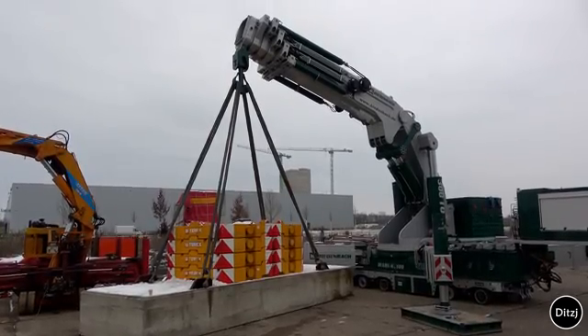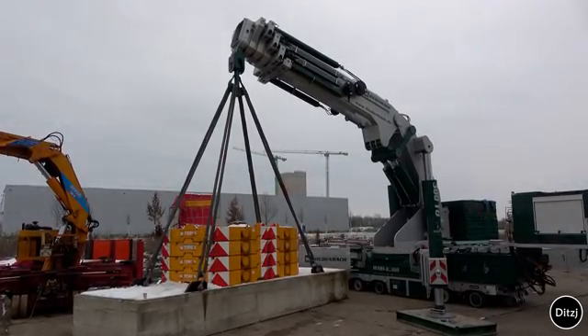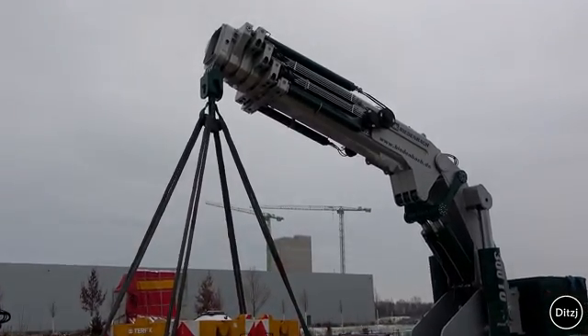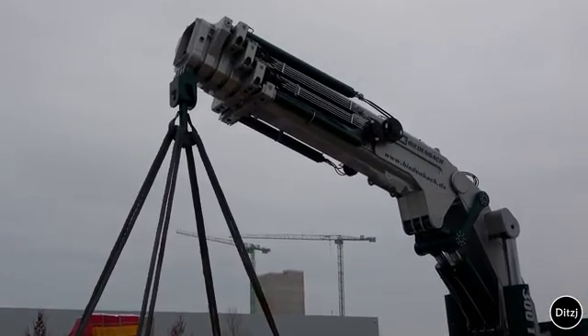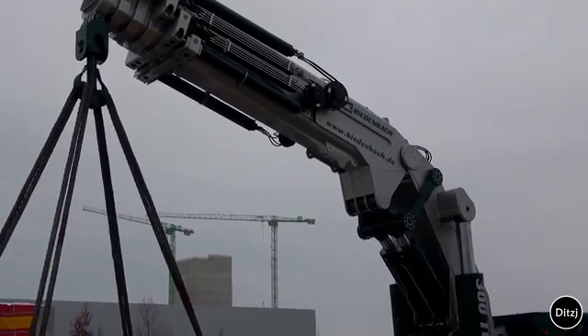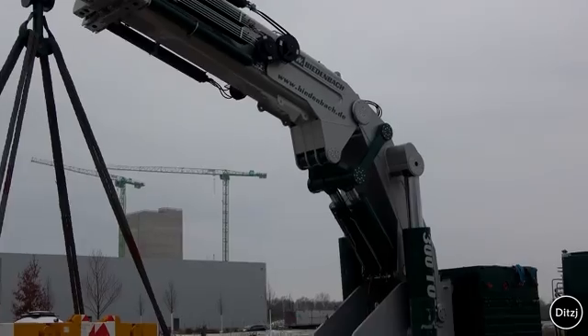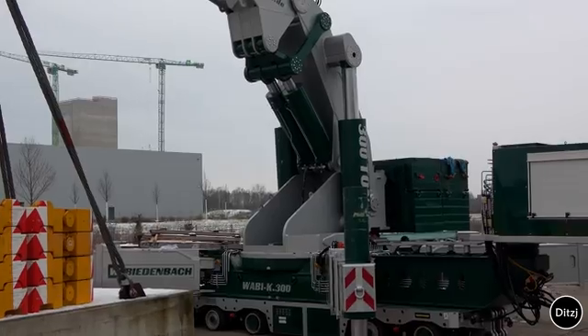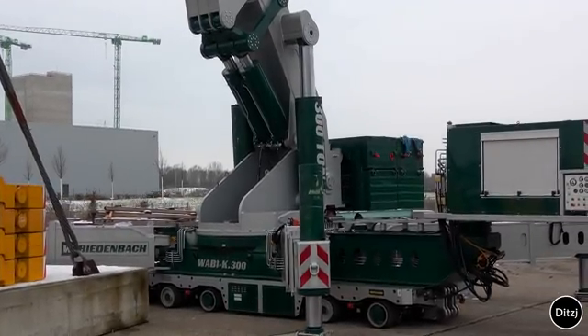This is the final phase of the Biedenbach special crane development, called the Wabika 300. It has an 18-meter boom and comes with a special extension for an additional 6 meters. It's going to be in the 350-ton class of cranes, and about 1100 ton-meters are possible with this unit.